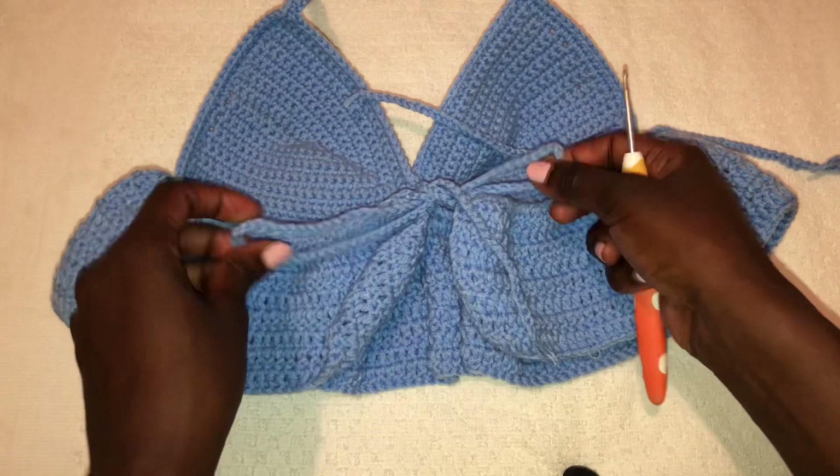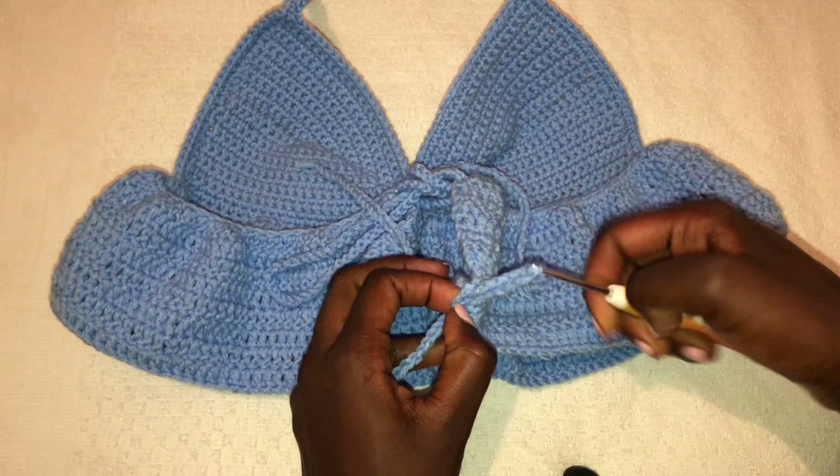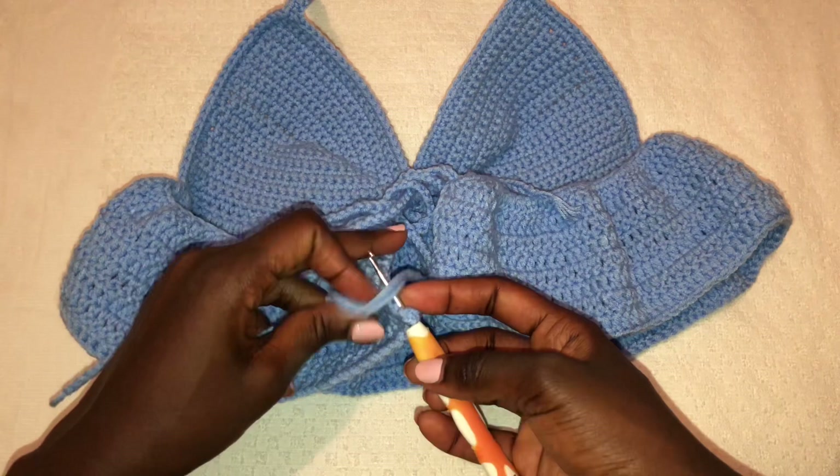The band will help the top have a perfect fitting. Go to the lower side and put the second band there as well. I'm hoping you enjoy this tutorial — it's quite simple. I made this top in maximum four hours, so it's a one-day top and a very easy tutorial.